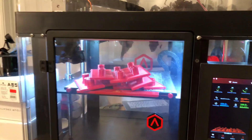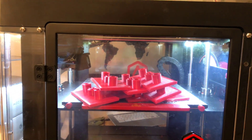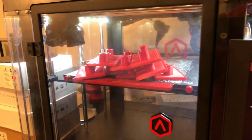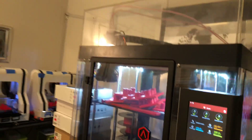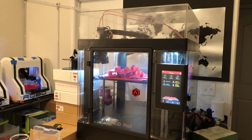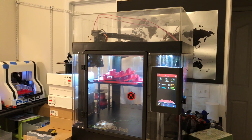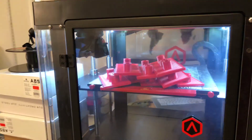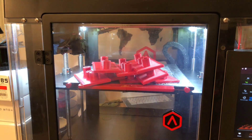It does not have an auto-leveling system, but you really don't need it. They give you a feeler gauge to check it when it comes in, and there's a funky little optical sensor. I set the gap at 0.2 if I want a really clean print, and I'll jump down to 0.05 microns for fine detail. If I'm printing my normal 0.25, I bring it back up to 2-3 on the gap. It's great.